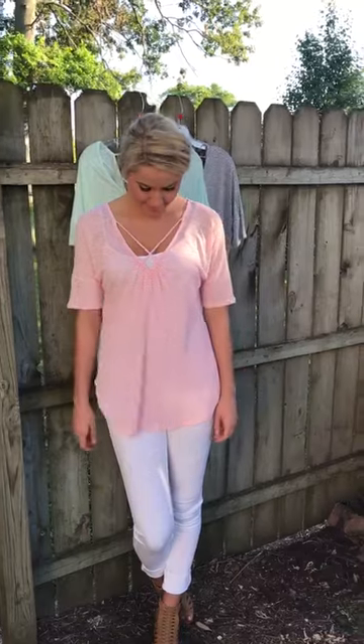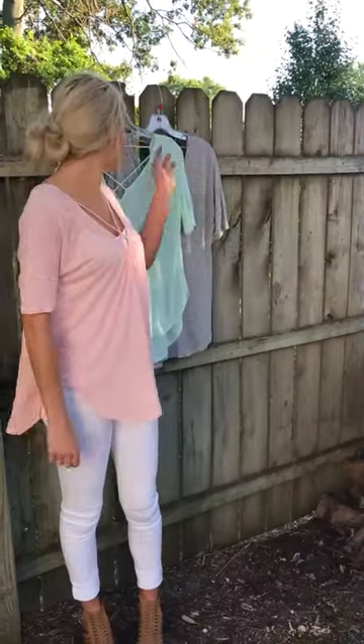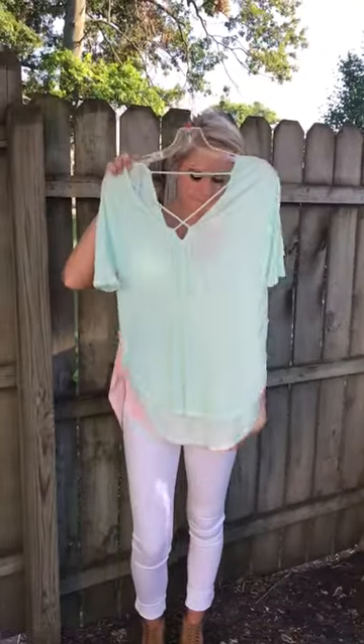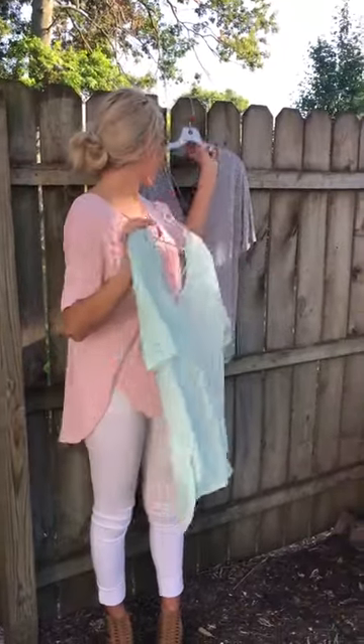Kylie, what size are you wearing? I'm wearing the small. She's wearing the small, so it runs very true to size. And what color do you have on? I have on the pink. So she's got on a pink stripe. It also comes in the mint stripe and the navy.